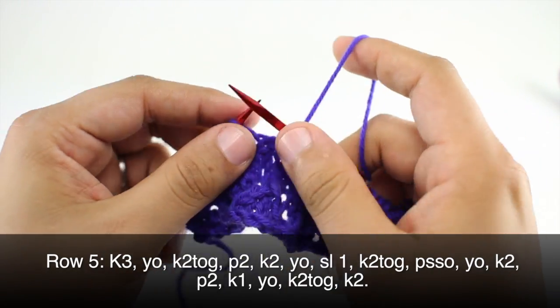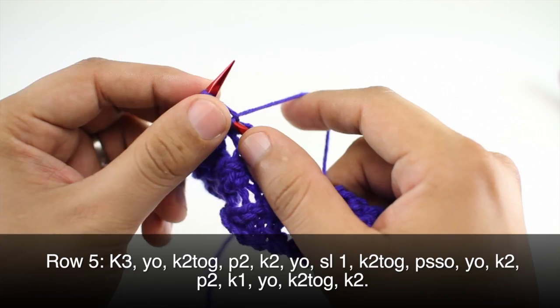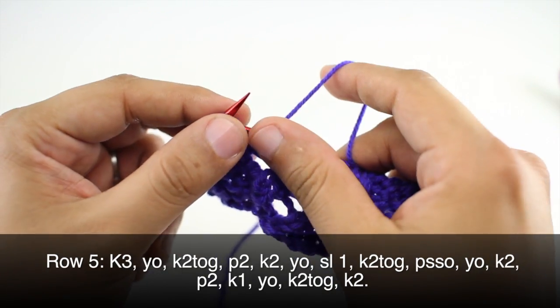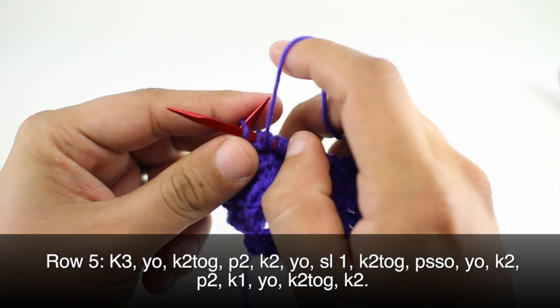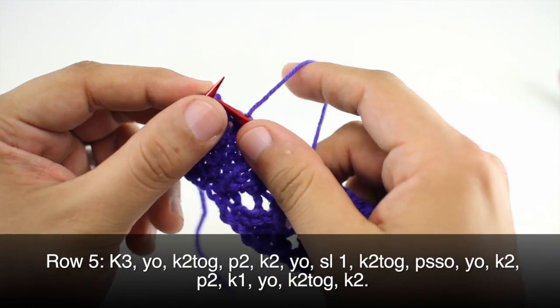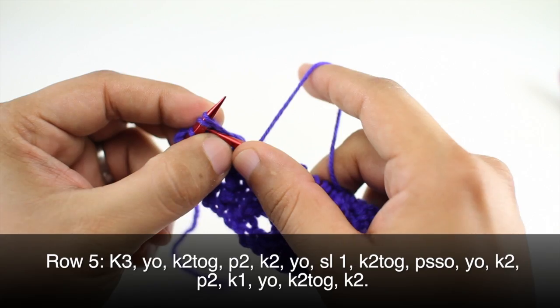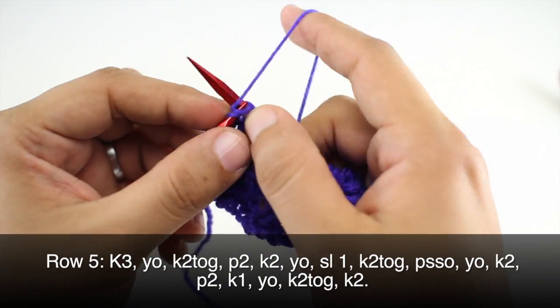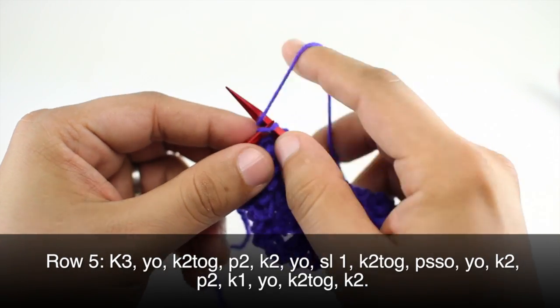Then we are going to yarn over and knit two. Then purl two, knit one, yarn over, and knit two together. And we'll finish up by knitting two.